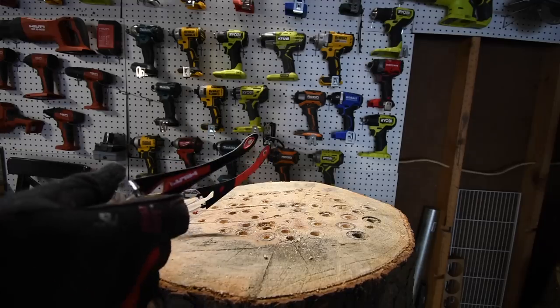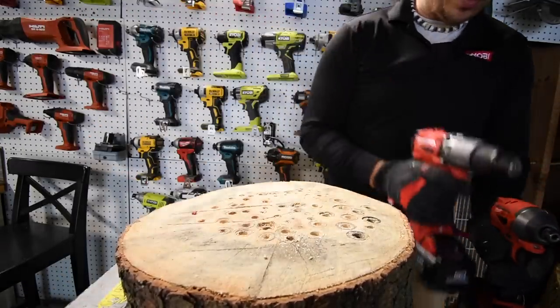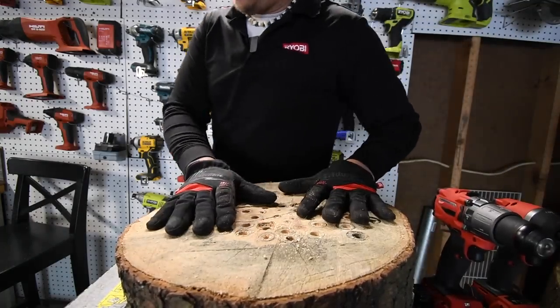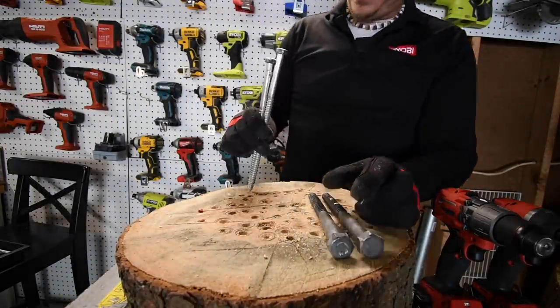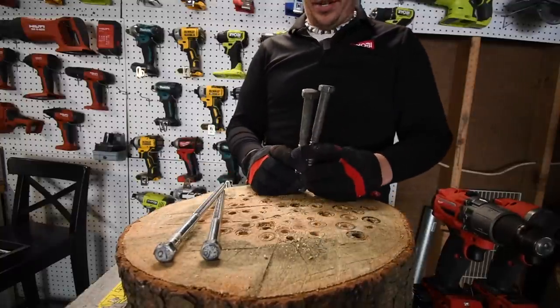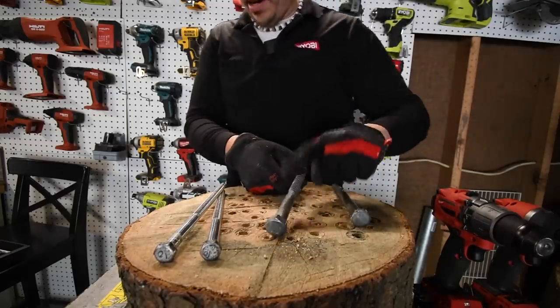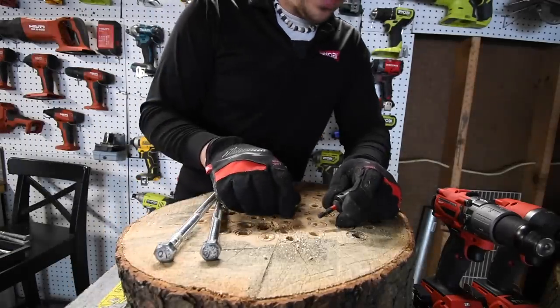Safety glasses on. This is going to be an interesting one. We are going to do hardcore lag tests — a 10-inch by half-inch lag and an 8-inch by 5/8-inch lag. That 5/8-inch one is really thick, so this is going to be a good one.